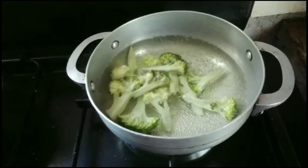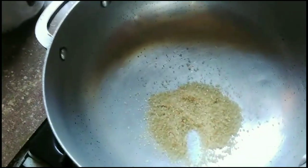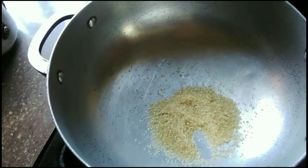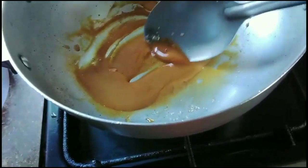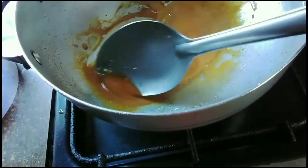I'm going to go ahead and let the broccoli cook for about two to three minutes, and I'm going to get started on the rice and the chicken. For the chicken, I'm going to stir brown sugar and let it melt and come to color so the chicken will get this nice brown color.